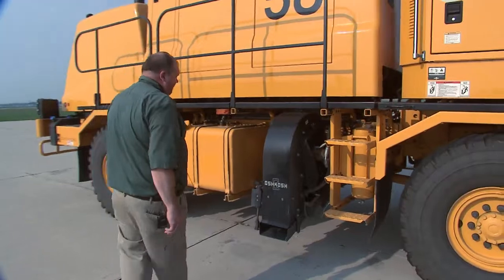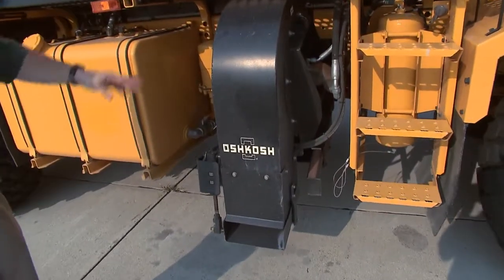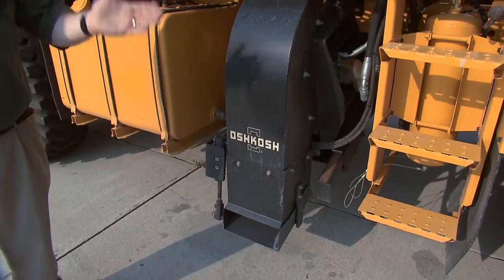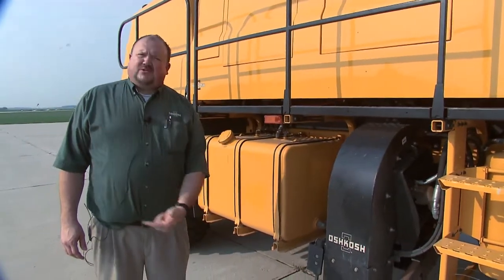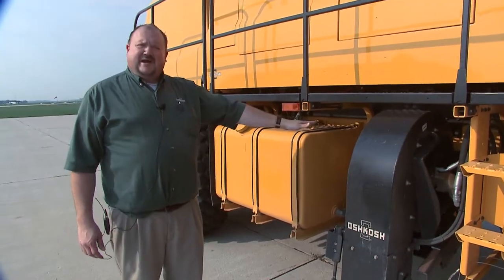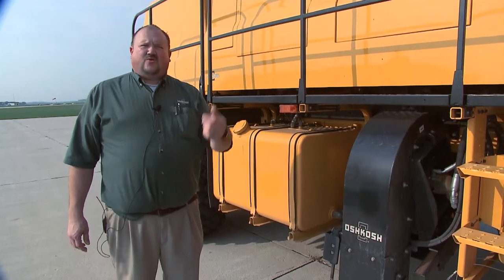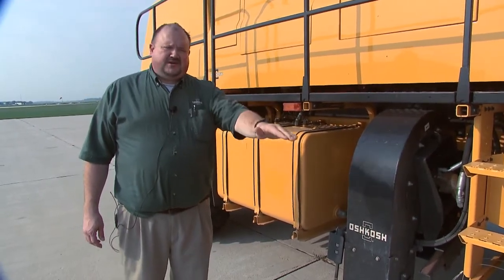These are our jet blowers. One runs on each side of the truck and they're coordinated with the broom head. If you're brooming to the right, the jet blowers will blow to the right. If you swing the broom over, they will automatically switch to the opposing side. They're also coordinated to move up and down whenever you're taking the hitch off the ground or putting it down.